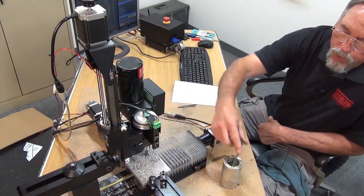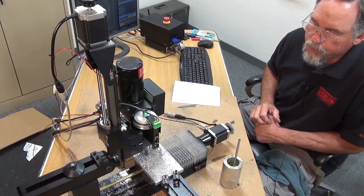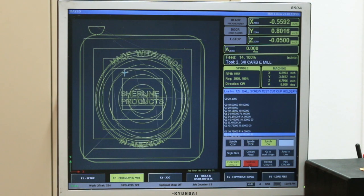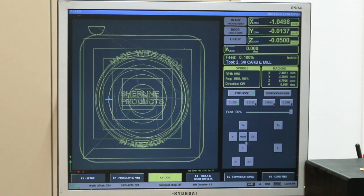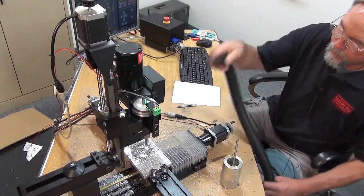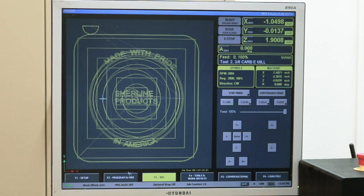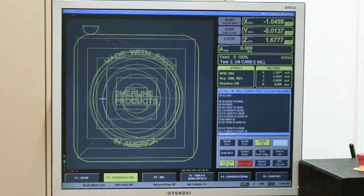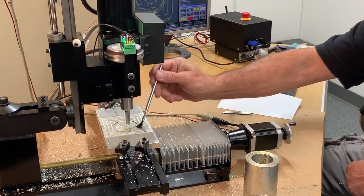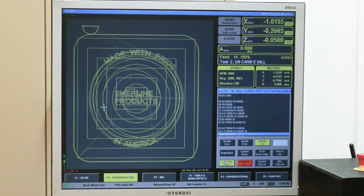As you can see right now, we're getting a lot of chip buildup. The chips that remain on top of the part end up being caught up in the mill and milled back into the surface. What I can do is at any time I can hit the feed hold and it'll stop right there. I can go into jog mode, go continuous, bring my Z axis up a little bit, turn on my shop vac, go back to program mode, hit cycle start, and I'm right back where I was.